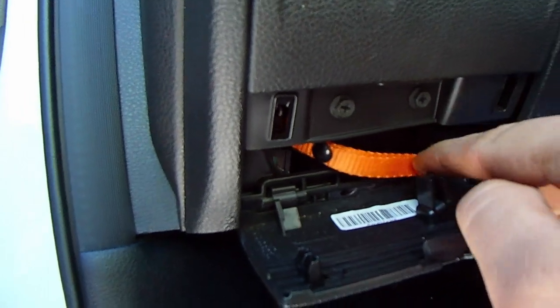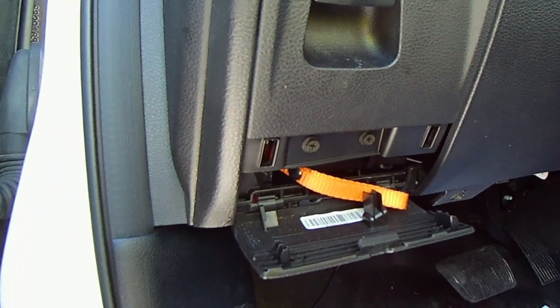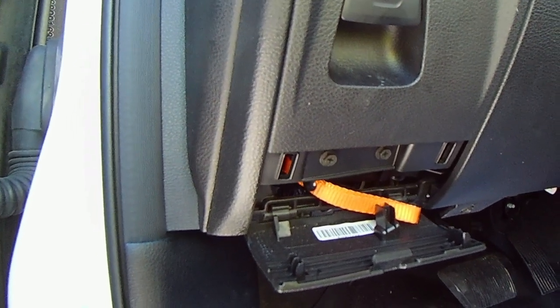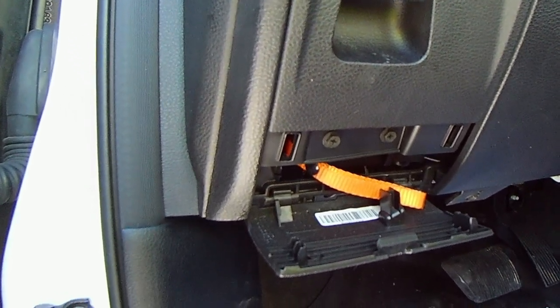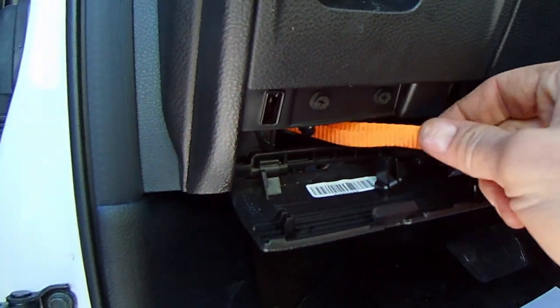If you have a Charger, it'll be in the center console and the cup holder area. Look for a little panel somewhere that you can flip open, and if you see this little ribbon connector, then there you go — that's all there is to it.